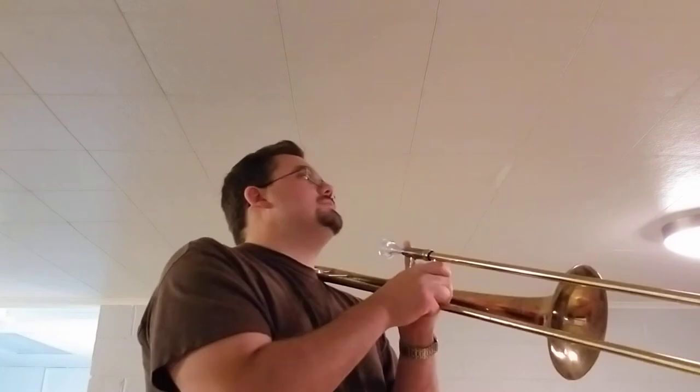Let's play number 97 all together — the whole thing one more time. Here we go. One, and two. And a one, and a two. Trombone, right? One.